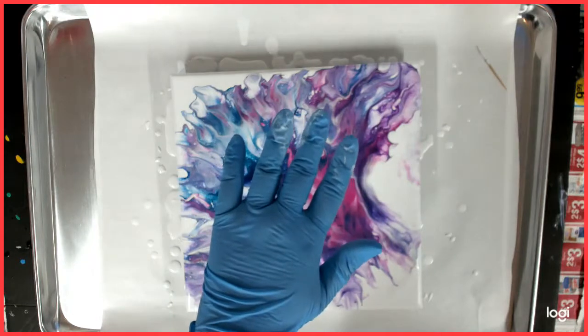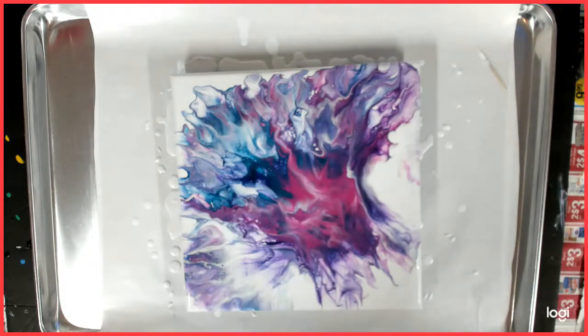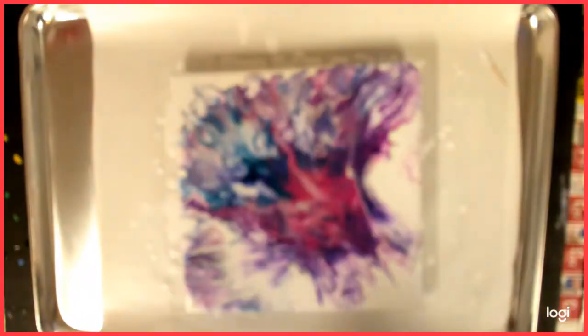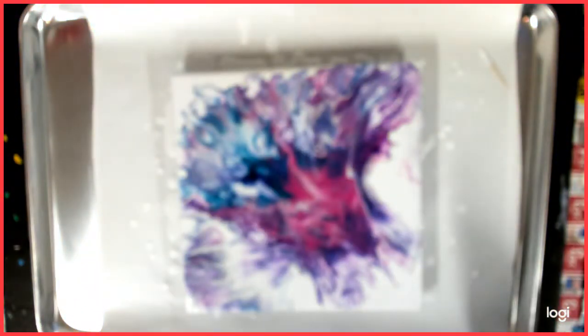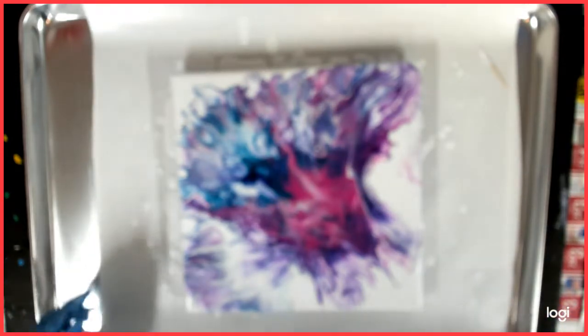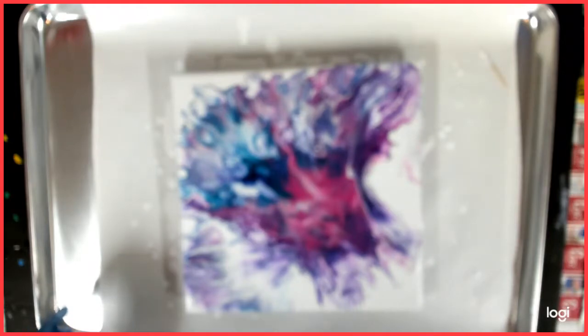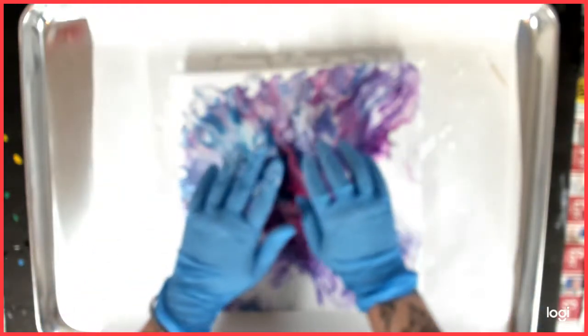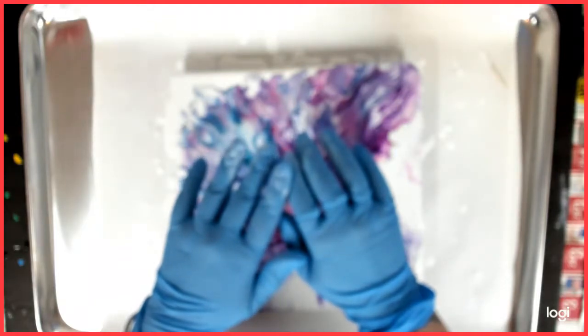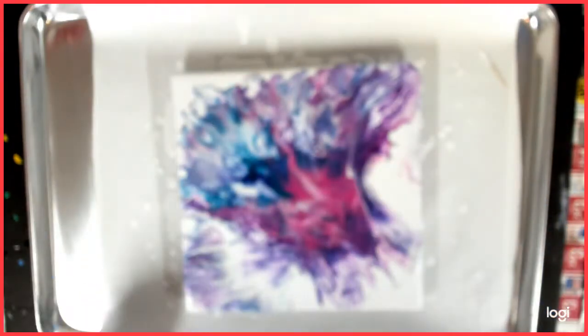Is that out of focus? Yes. That's bad — I am so sorry. I don't know what to put right there. I don't want to end it with you guys not being able to see it.